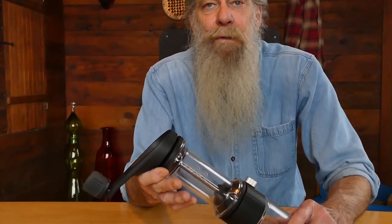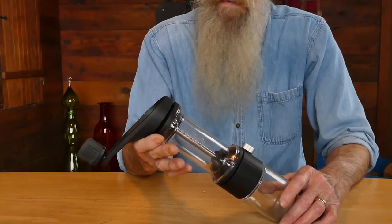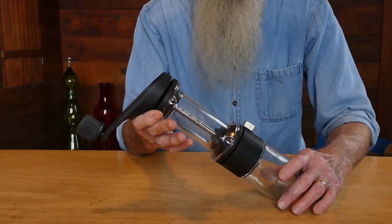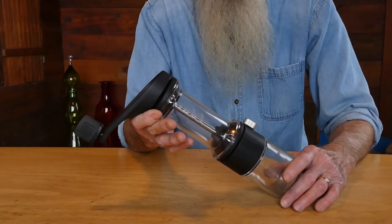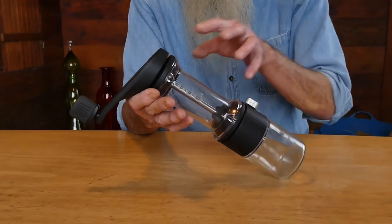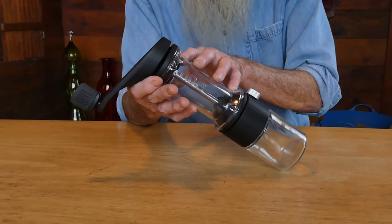Hello, welcome to Orphan Espresso. I'm Doug. I'm Barb. And this is the Lido Basic Annual Coffee Grinder, new for spring of 2022. What we've done is taken 10 years worth of experience building the Lido Grinder series, and we've incorporated the best bits of the grinders and added some new twists to make an all-new grinder.